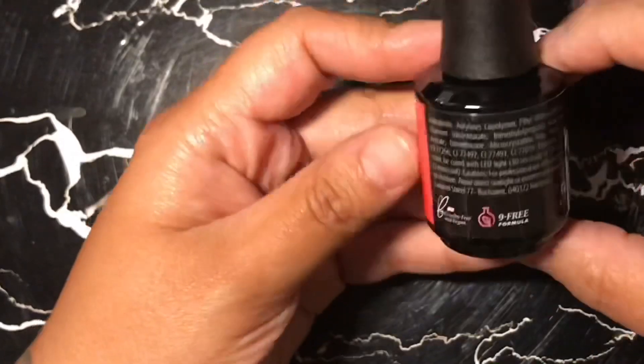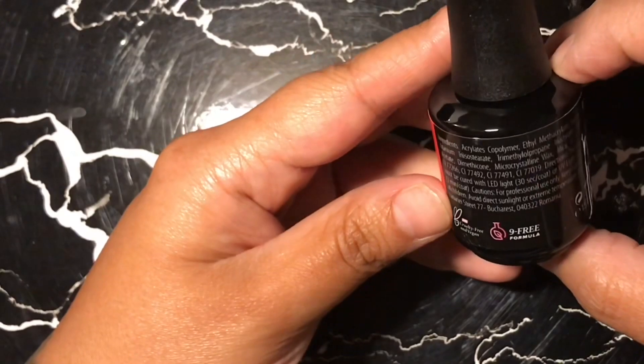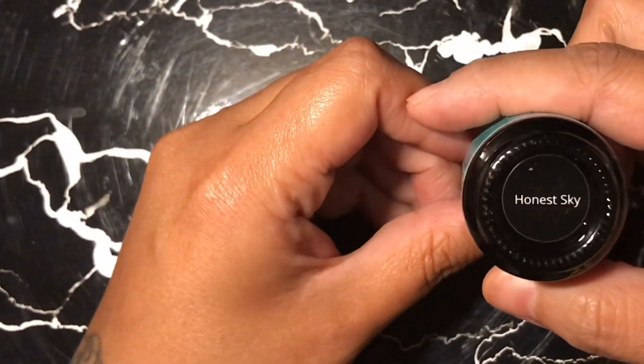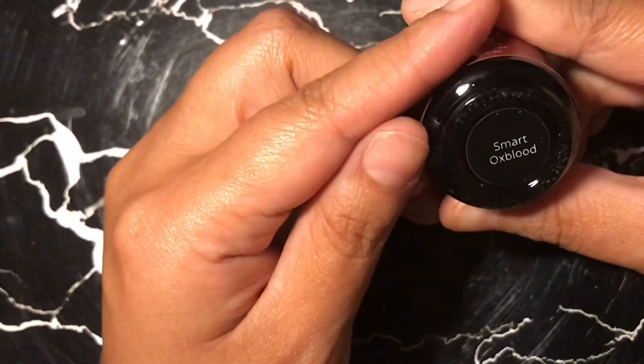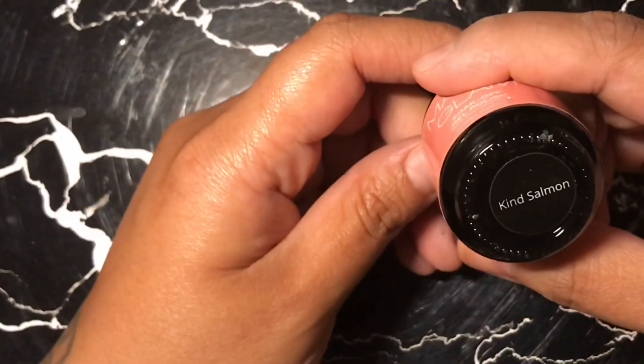It is on their website called Daddy's Girl Collection. This one is my favorite and it's called Positive Tomato. If you're concerned about cure time, they always have the instructions on the back of their bottle for how you cure them. Their gel polishes are always cruelty-free and 9-formula-free, so there's none of those chemicals in these gel polishes.